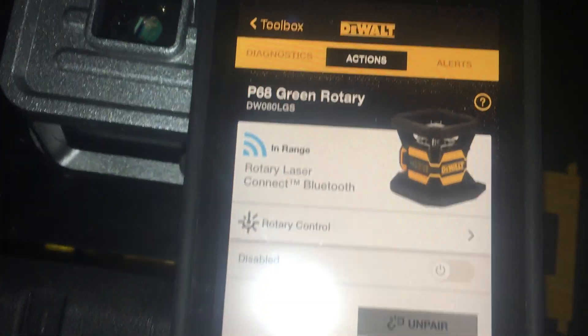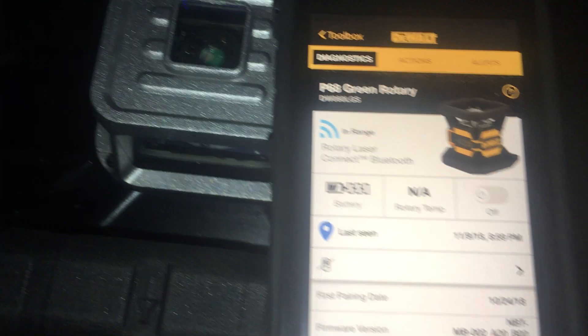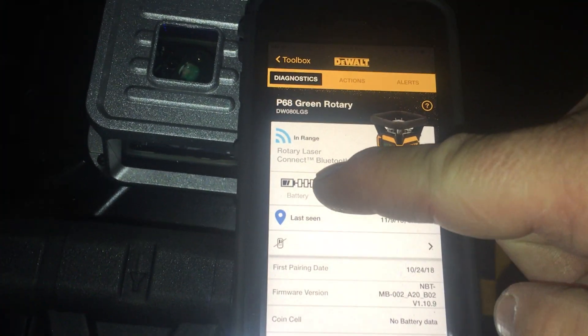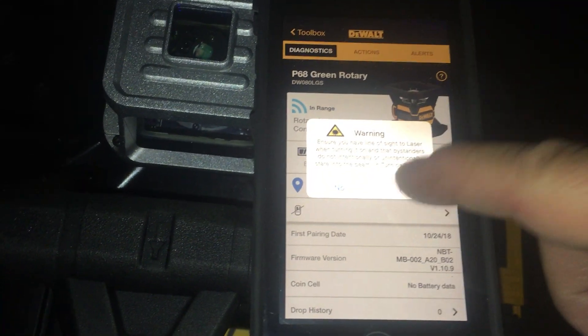So I checked calibration — we're a hundred feet from my trailer. Here's why this is the coolest unit ever. It's green, which is super fun. I like the green laser, you can see it better. And it connects via Bluetooth. You can see the battery level, rotary temp, all that kind of stuff. Let's turn it on. Yes, I have line of sight — no one's going to get hurt.